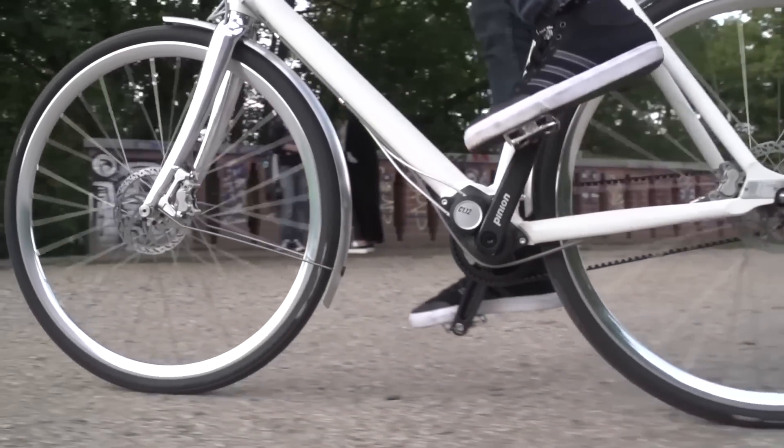If you're after longevity, ease of maintenance, and just an easy life, belt drive is the way to go. Belt drive is something I'd like to have a look at more in the future, so keep your eyes peeled because I'd quite like to investigate it more.